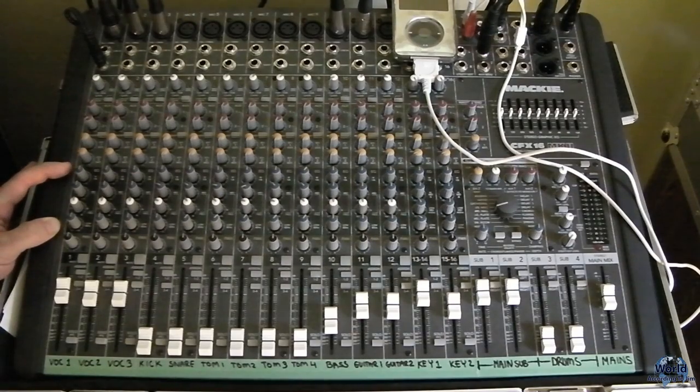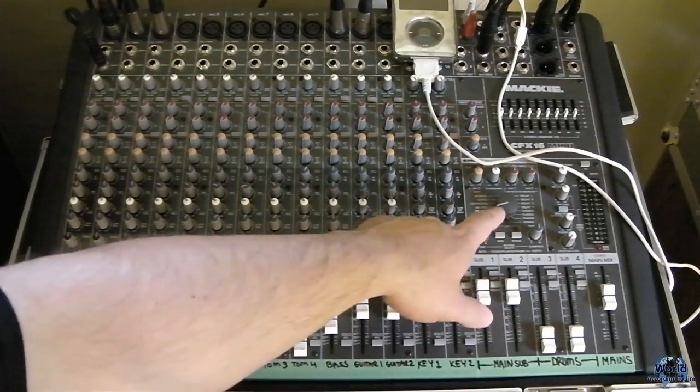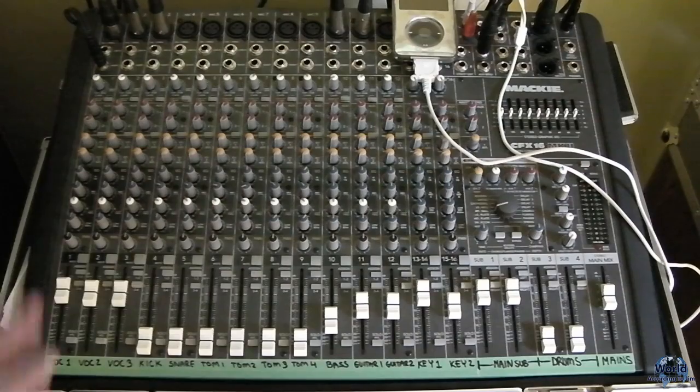Most mixers have a little EQ section. This one actually has a little parametric EQ, which is nice for the mid, plus low and high EQ, and effects sends one and two. Two is on-board — I'll get to that. That's a really good feature in a mixer, especially in a system this size, because it eliminates the need, at least from the start, to have a separate effects unit.